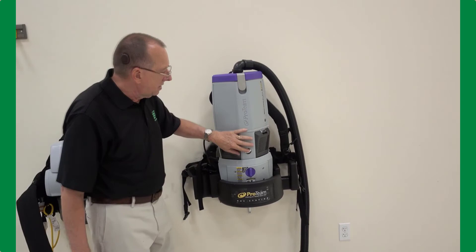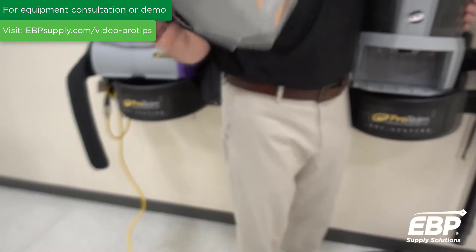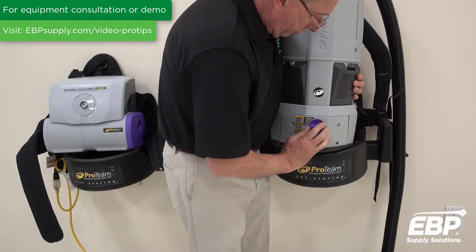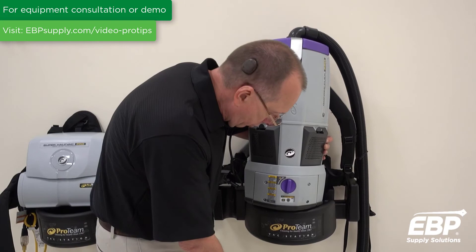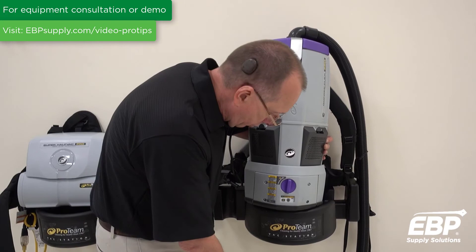The third vacuum we're going to talk about is a battery-powered backpack. This is the same as the six-quart from here up, but down here is a vacuum battery. It's a lithium-ion battery, and it's very important that when you use the lithium-ion battery, you very securely lock it in place when you're either charging it — that's a charger right here on the floor — or when you're using it.